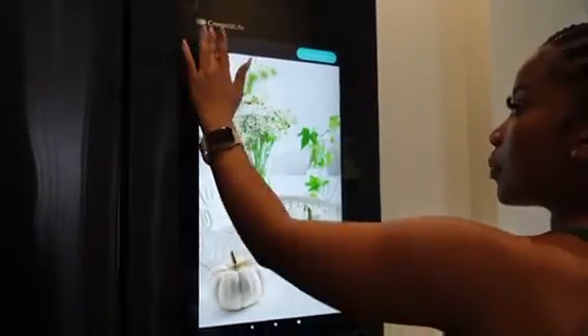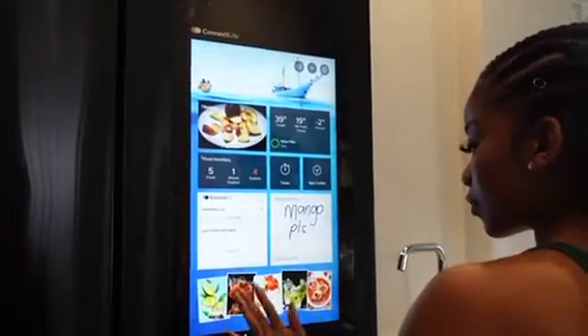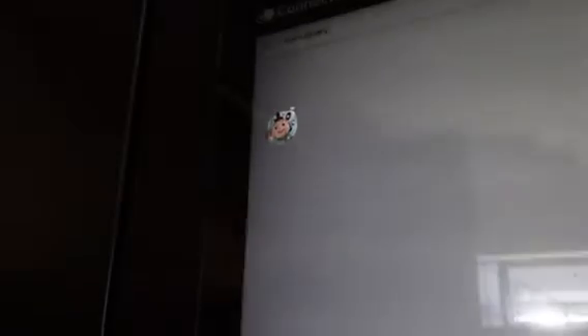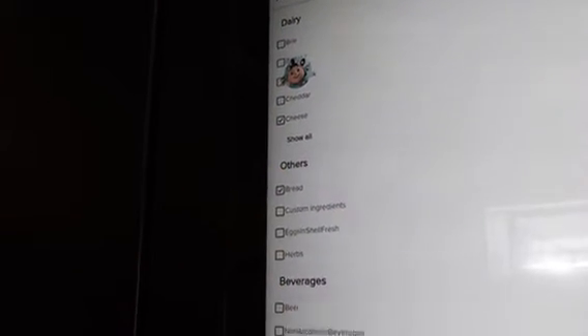Let's start with the cooking feature, since that's my favourite. Say you're a procrastinator like myself and it takes the most convenient circumstances to complete tasks like making a grocery list — you can literally do this on the go on the fridge, and it automatically syncs to your phone via the Connect app, making it accessible to you in-store.